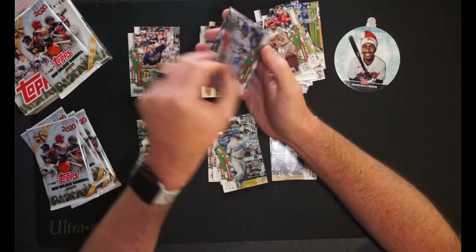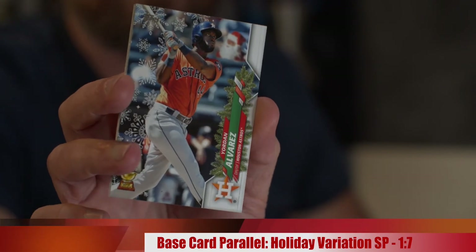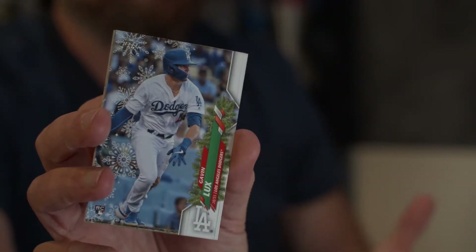Oh, this is a nice one — Jordan Alvarez with the metallic. What is this? It's metallic, and there's Santa. So that's an ultra-rare short print. This is what I'm talking about — this is the kind of short print you want. See, there's Santa right there hiding. It's Yordan. The guy's a legit rookie who was out for injury and everything, but he's definitely going to be somebody to watch. That's a big time hit. Gavin Lux — rookie card for the Dodgers, going in the PC pile. This is an awesome box, by the way.